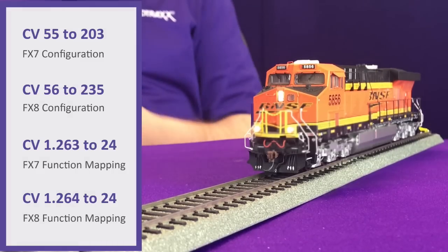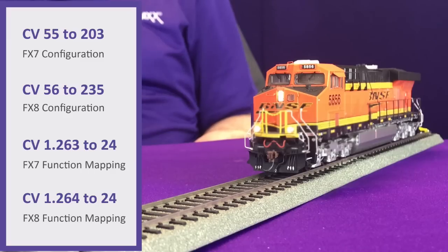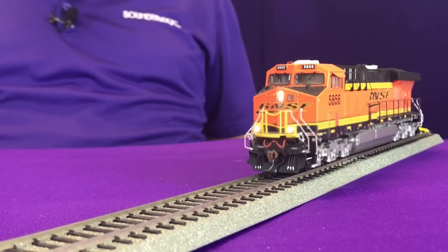Using my handheld control, I can activate function 24 to turn the lights off or back on, and I'll have independent control of both lights at the same time.